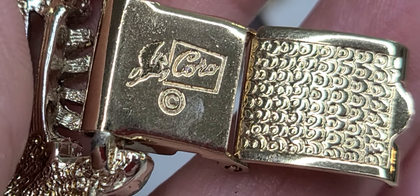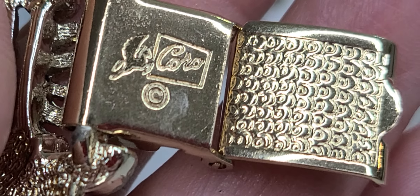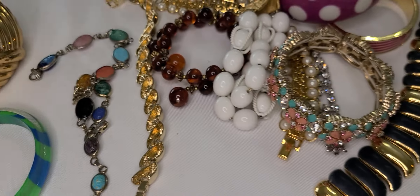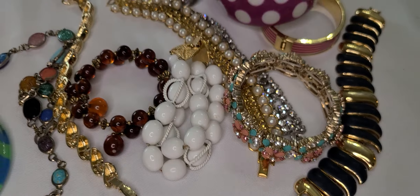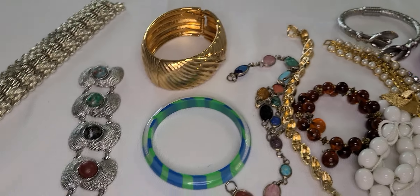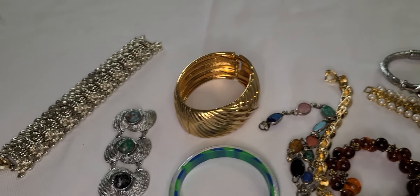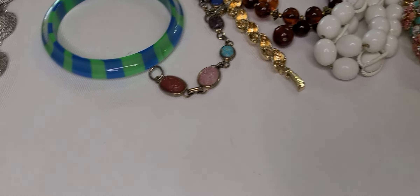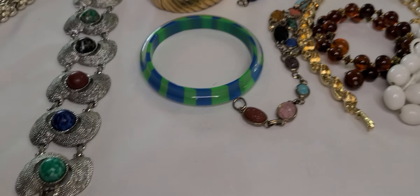And this — that looks like a horse and coral stamp, huh? That's interesting. I don't think I've seen one with that stamp on it, so I'll have to look into that. But that's my bracelet haul from the yard sale. I hope y'all enjoyed — please like, share, subscribe. I would appreciate it.